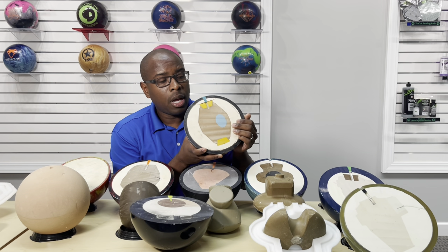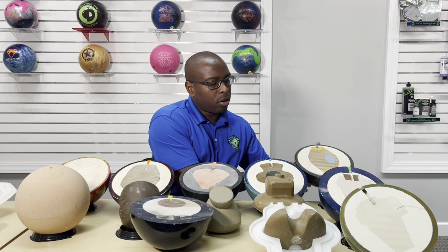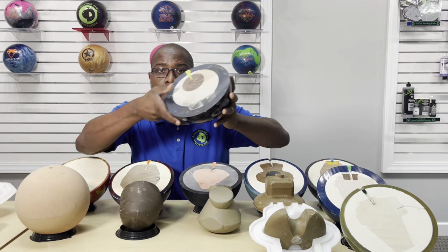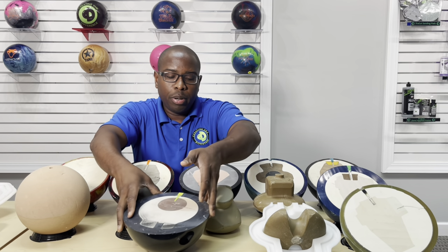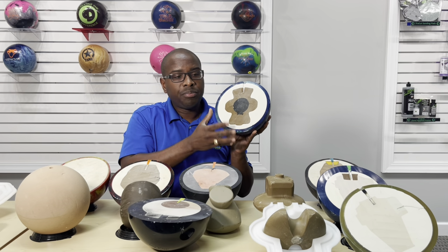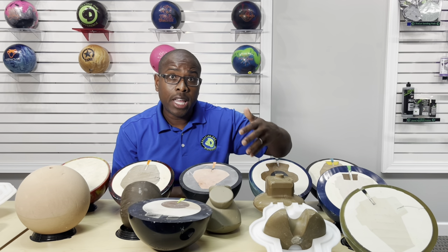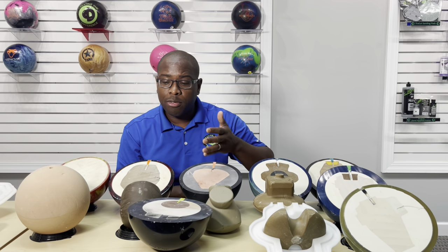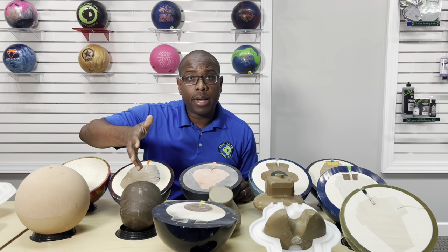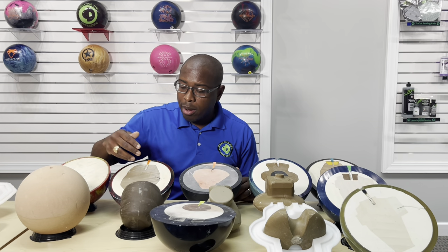Some of the lessons here: bowling balls that have thicker cover stocks, like the High Road, are going to be more durable. As you begin to put more mass toward the center of the ball, you lower the RG. If you add other pieces, you can keep the differential raised, which increases your flare potential and gives you more total hook — and that's primarily seen in high performance bowling balls. As you go down to balls at the bowling center, a house bowling ball, or a beginner type bowling ball, you may only have one or two pieces.